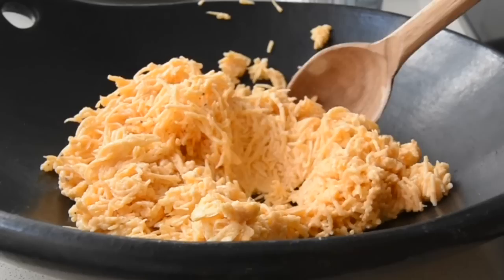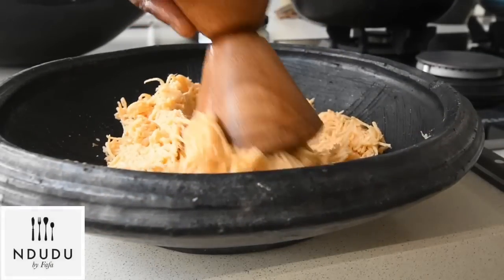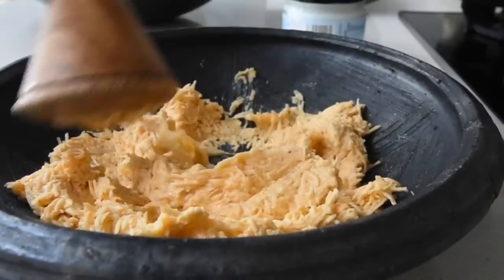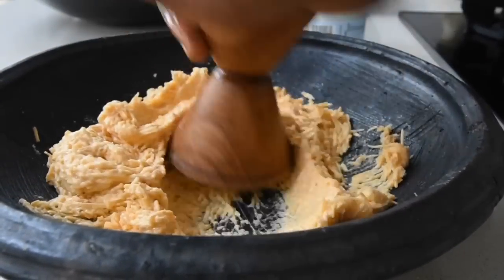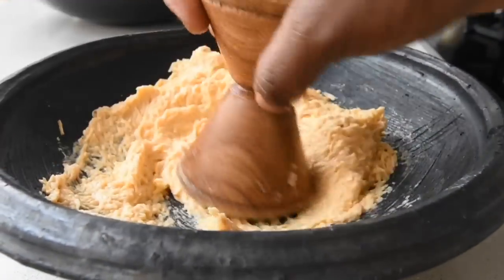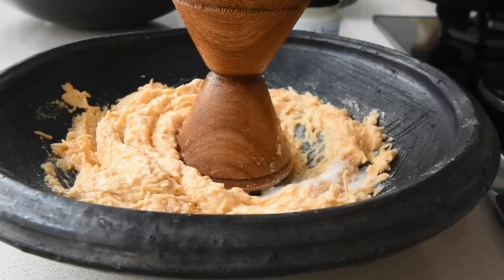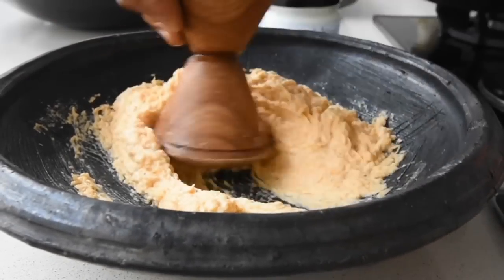I peeled the green plantain and grated it. The reason I didn't use a blender is that I didn't want to add any water — the moisture from the green plantain is good enough. I've got the asanka, which is the earthen clay bowl with internal ridges, and the wooden pestle, and I'm grinding this until it's nice and smooth but thick, because I need that for frying. I'm adding salt to taste and grinding for another two minutes until everything is well combined.